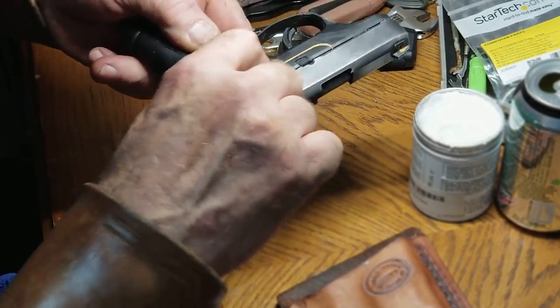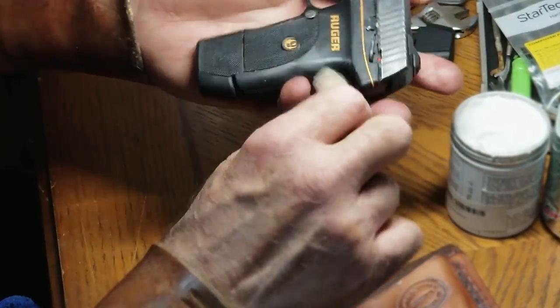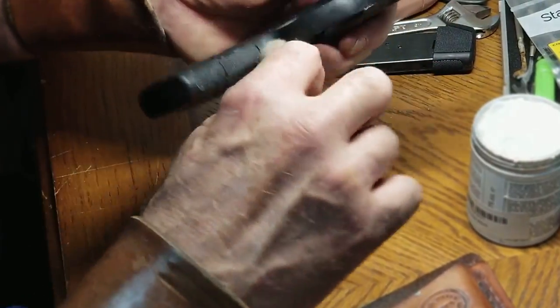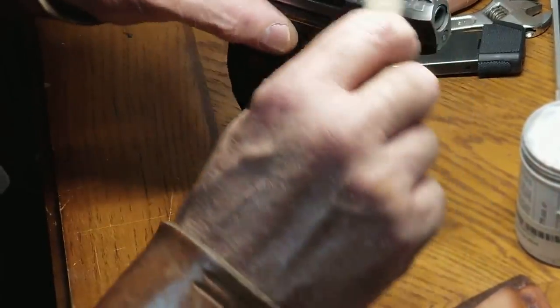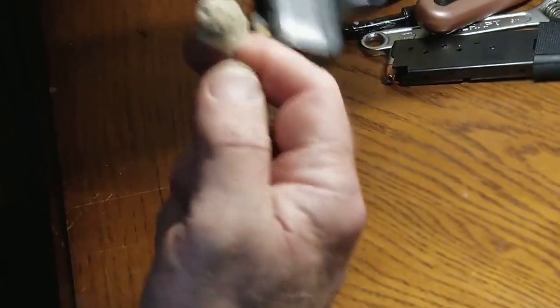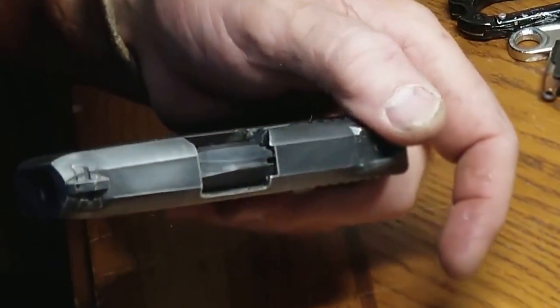You don't have to wait for it to haze over or anything. I'm going to show you what a huge difference this makes — you saw the gun, the polymer frame and the steel upper. This is not stainless, it's just some kind of high carbon steel. So that's all for the wax, unless I go back and do a second coat on this holster.